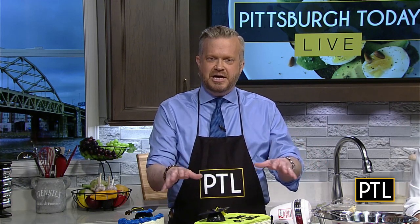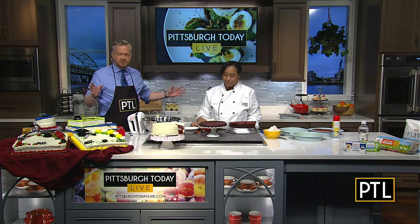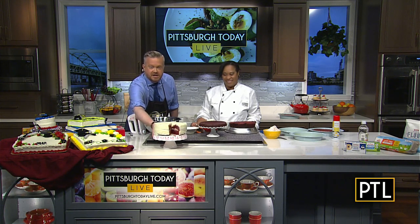Caps and gowns have been popping up everywhere — CMU and Duquesne's graduations this past weekend, Pitt's was earlier this month. So in honor of commencement May, we're having a little graduation party right here in our PTL kitchen, and Chef Crystal is slicing up a creamy classic that dates all the way back to the Victorian era. We're talking about red velvet cake.